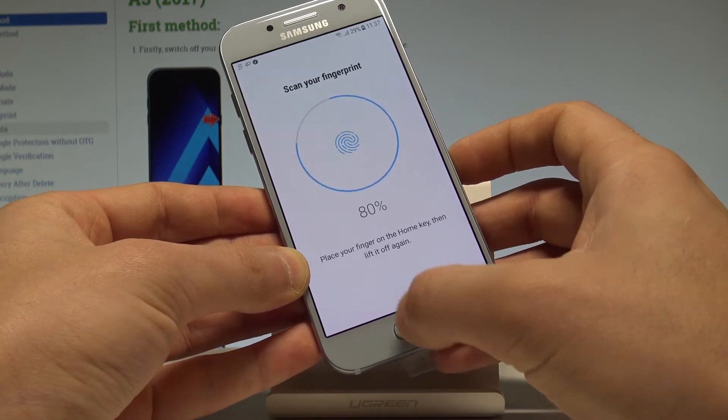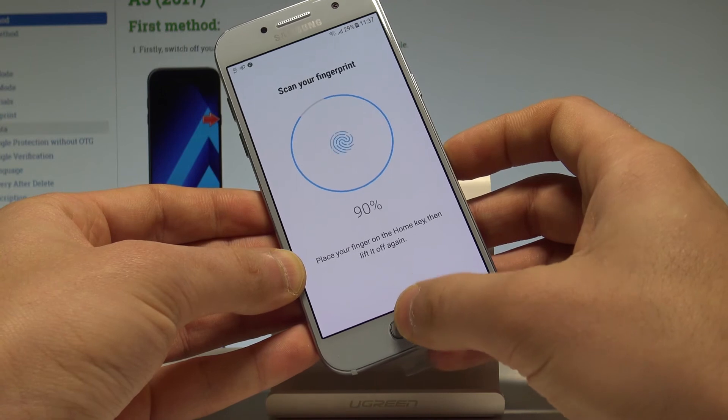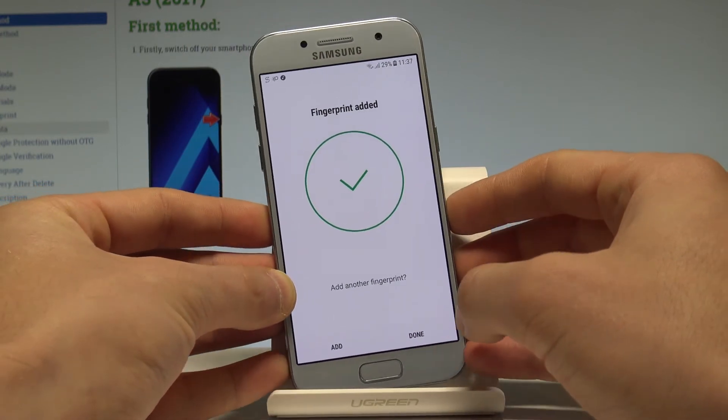Tap Continue. As you can see, the progress bar is almost done, and that's it — you have just added the fingerprint.